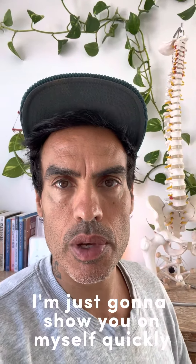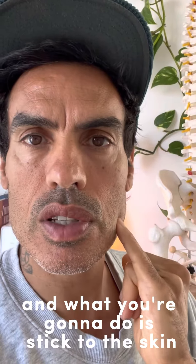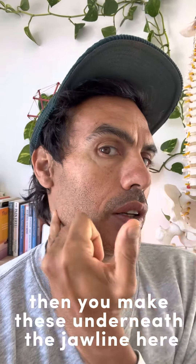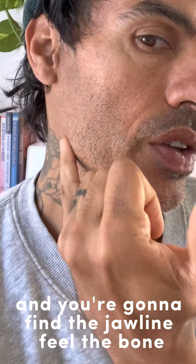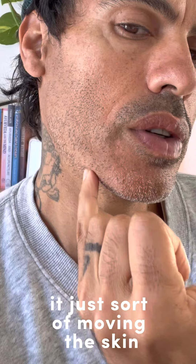I'm just gonna show you on myself quickly what you're gonna do. You're gonna make little moves using your pinky, doing it super softly — super softly — and what you're gonna do is stick to the skin and just make these little up and down moves, called the bone therapy move. Then you're gonna make these underneath the jawline on either side, and you're gonna find the jawline, feel the bone, and then make teeny little moves like this. Super super soft — you're just sort of moving the skin.